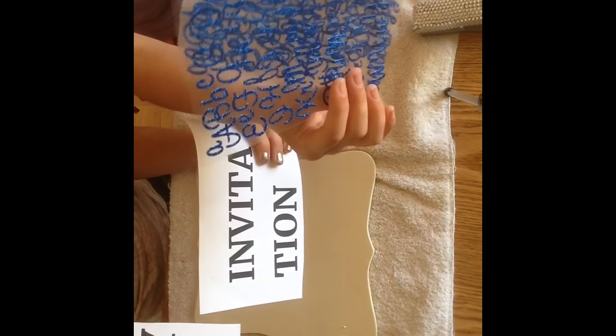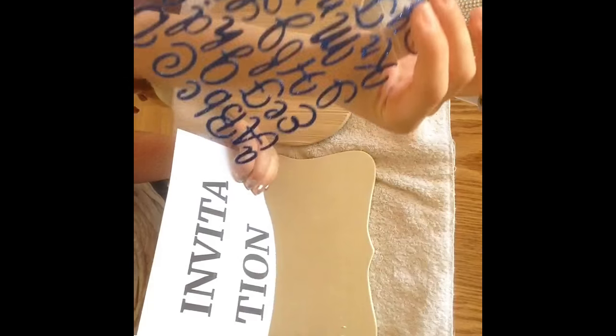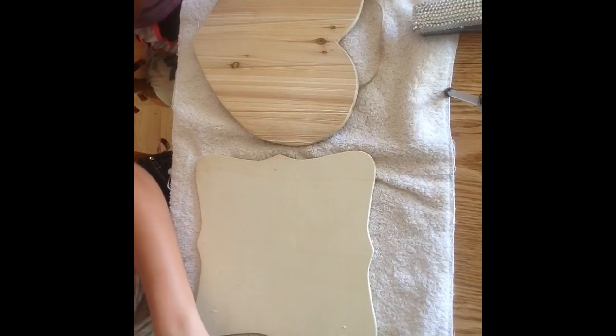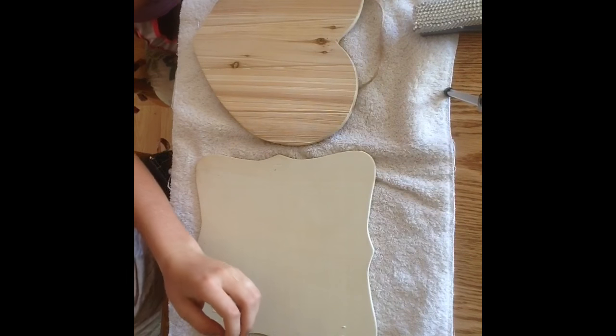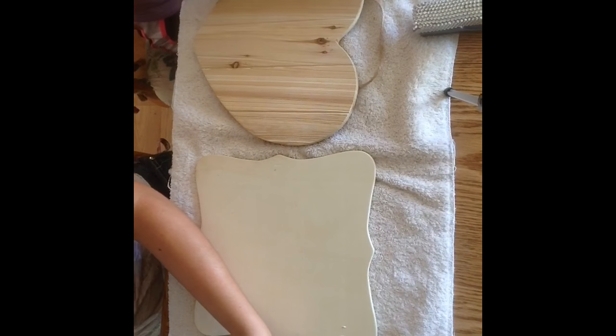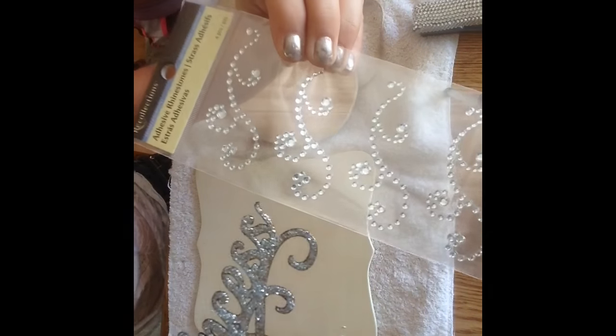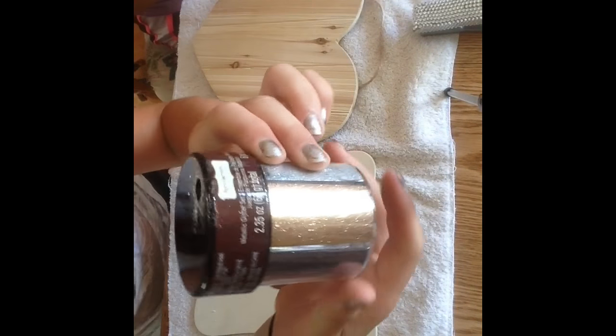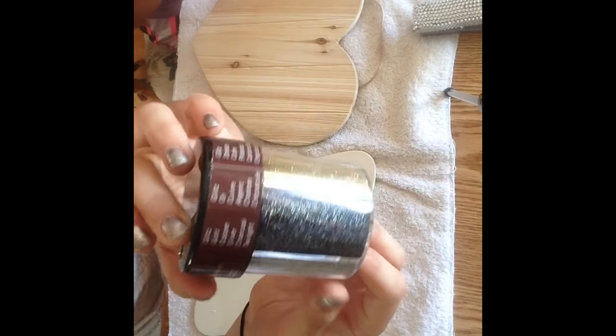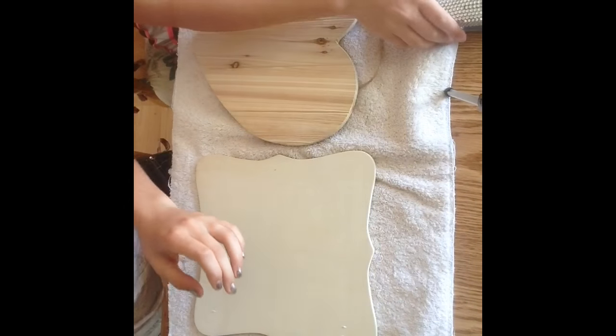You guys are going to need some sort of letters. I printed mine out from the computer and Sierra got hers from Michael's — they're just stick-ons. It's optional, but you guys can put pictures of your horses on if you want. I have little extra sparkly things I wanted to put on mine. You guys are definitely going to need some Mod Podge and a sponge. Some sparkles are optional, but I love sparkles.